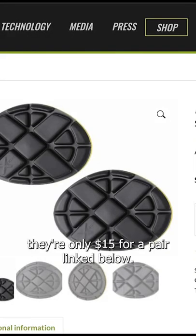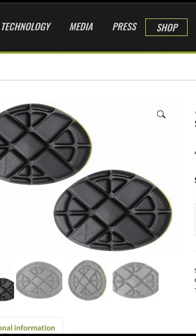If you guys want these knee pads, they are only $15 for a pair. Links below — check them out.